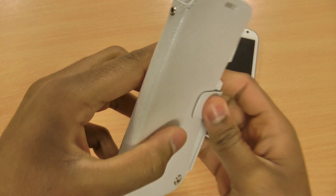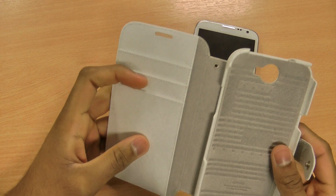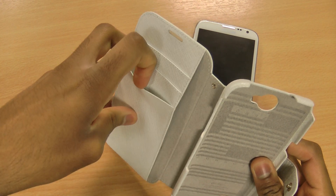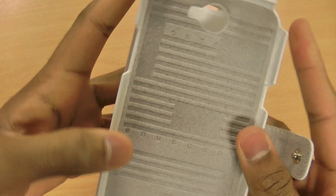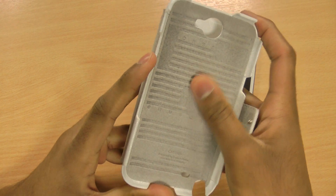There's a really secure closing mechanism with a button clasp system. The interior, like all the other Note 2 cases, is functional. You have three credit card slots or business card slots, and an interior slot for some cash or documents or whatever you want to carry. You can also see the Xenus branding on the interior.